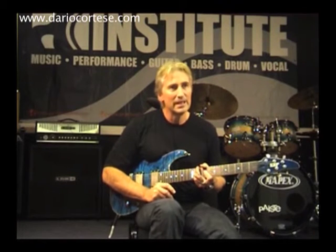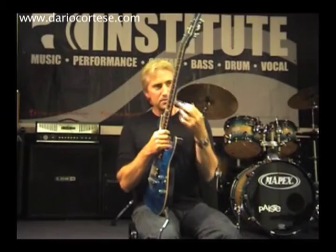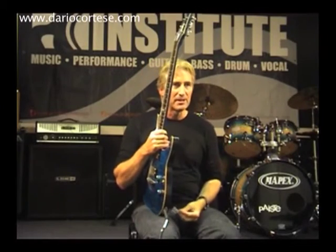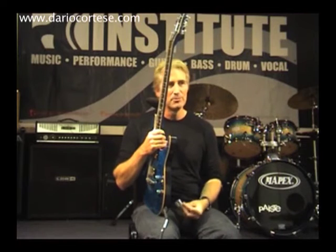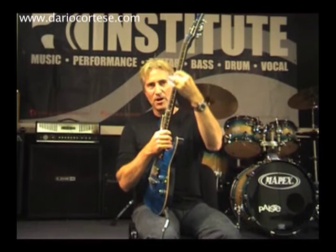Makes stuff a lot easier — sort of less to think about, which for me is good. This is what works for me because I had trouble with vibrato too. It was always too nervy and uncontrollable. When I play, the thumb basically stays behind the slide.